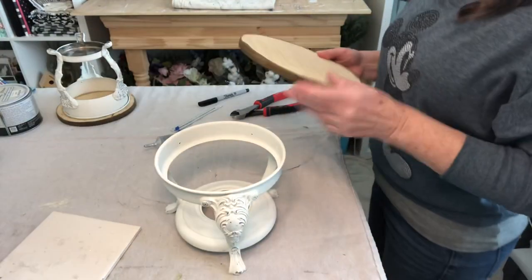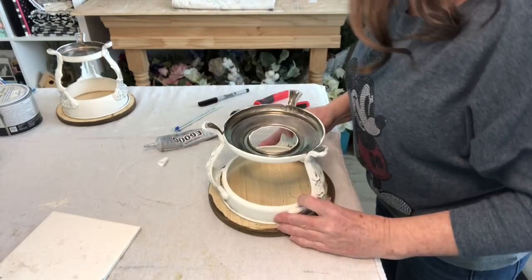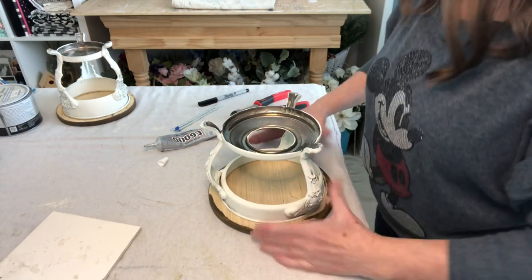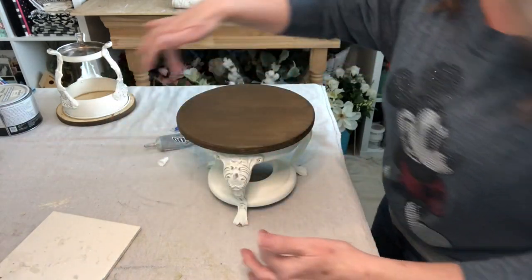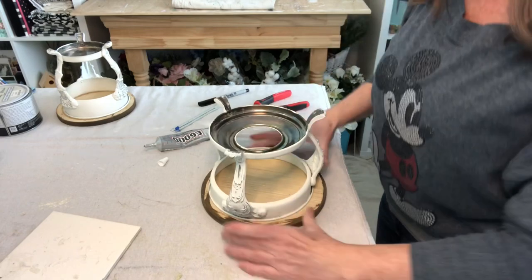I'm going to do the same thing for this piece. To me it's easier to see if it's in the middle if I do it from the bottom. If I tried to do it from the top, I can't see all of the legs at the same time, but if I turn it over, I can.